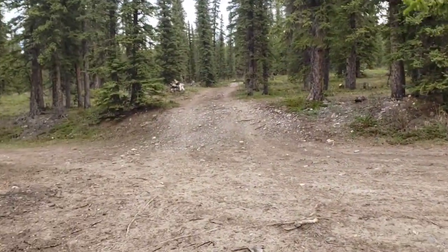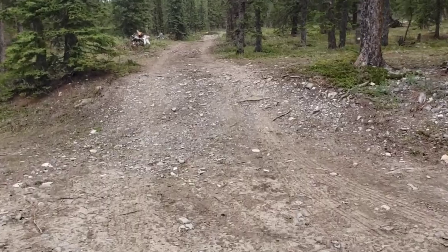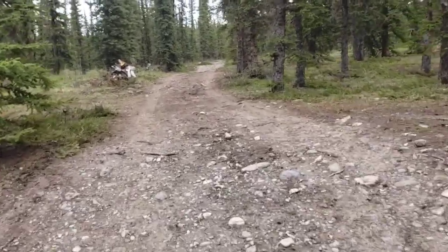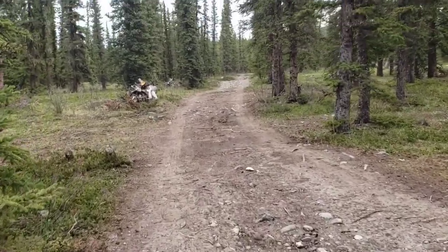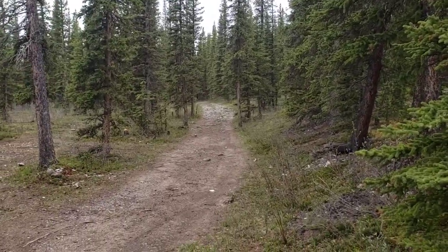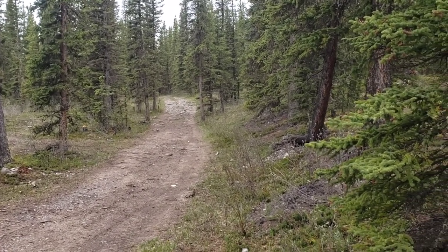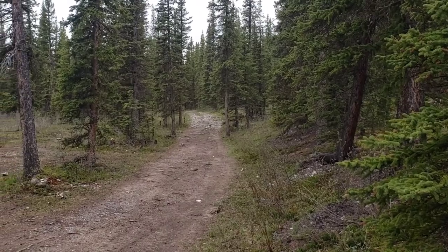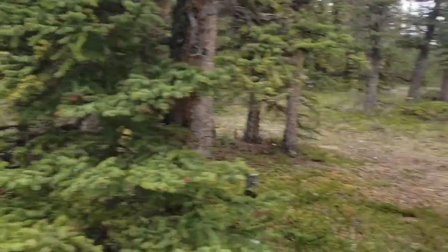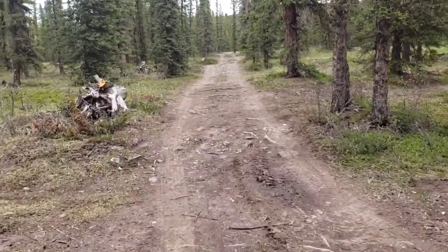We drove in from this little inlet road right here to give you an idea — a stock Sequoia's capability would handle this like nothing, pretty smooth actually. That trail would handle it, but would it fit through those trees? This is where a Jeep, a 4Runner, a Land Rover — those are going to fit through there. Here it's wider, so you're not as worried about panel damage.